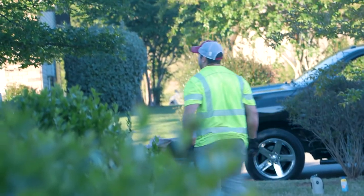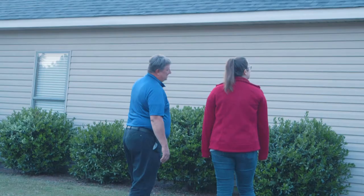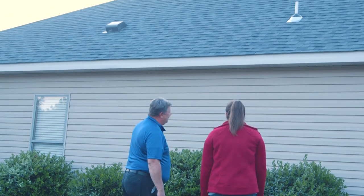The second walk-through is going to be at the end of the job. We want to walk through the entire property so we can take a look at the roof, make sure everything looks good, and that you're 100% satisfied before we leave that job site.